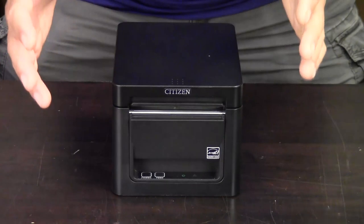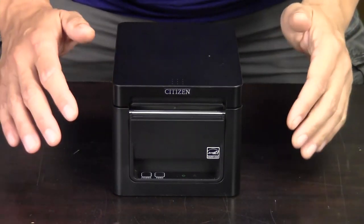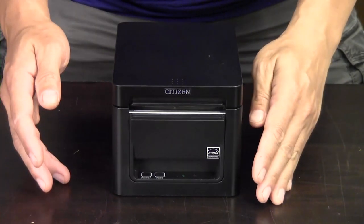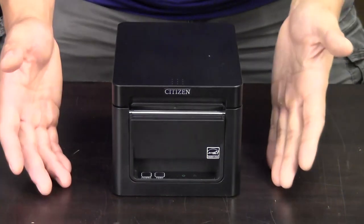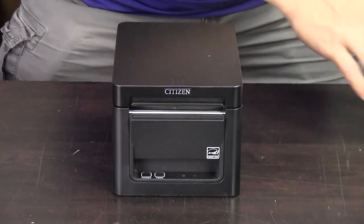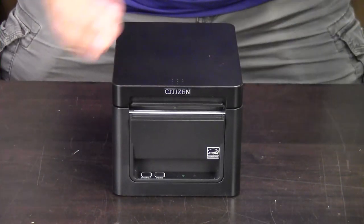It has Windows, Android, and iOS capability, though you'll mostly be doing Windows because in order for it to work on Android or iOS, the app has to integrate to the printer itself. At this point, being a really new printer, it hasn't been integrated into a lot of apps, but I look forward to it being integrated into more apps going forward.